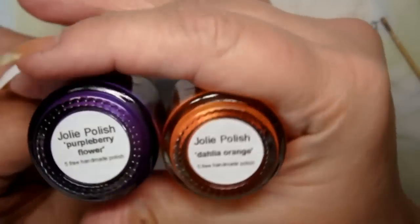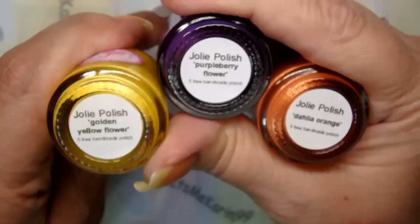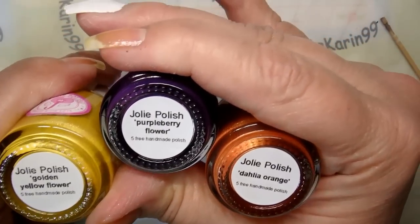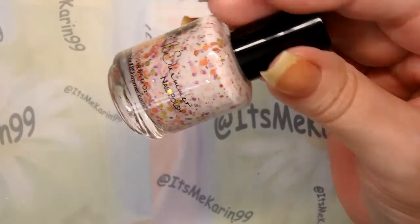This wonderful stamping polish is by Jolie Polish. These are colors I'm picking up out of the KB Shimmer polish: Golden Yellow, Flower Purple, Berry Flower, and Dahlia Orange. Next I'm going to use a new plate I got a few weeks ago — it's a big plate from AliExpress and it is KM01. It's pretty and absolutely gorgeous. I'm not quite sure what image I'm going to use yet, but I'm thinking this one for the two accent fingers. I'll put this polish down and be right back.